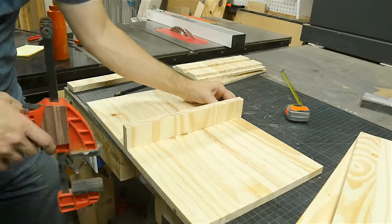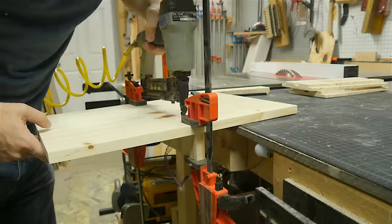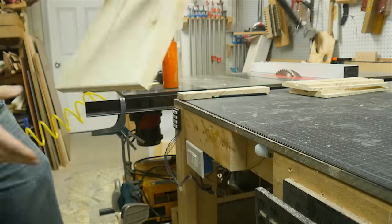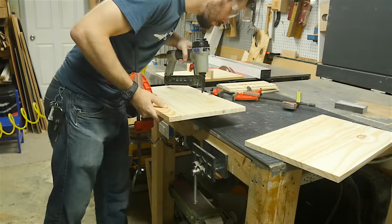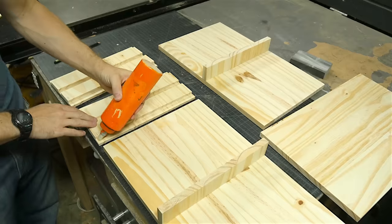I added some glue, lined it up with the marks that I'd made, and then added some clamps to hold it in place. I drove in some brads from the back side to hold it there so I could remove the clamps and keep working. I did the same thing for the second shelf, and then these were ready to go.